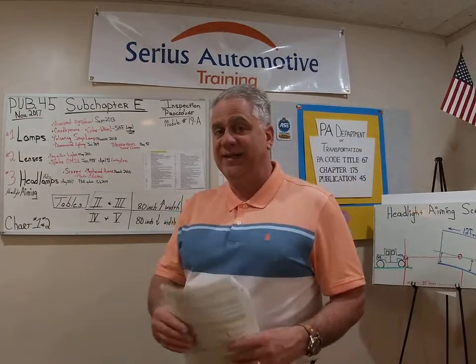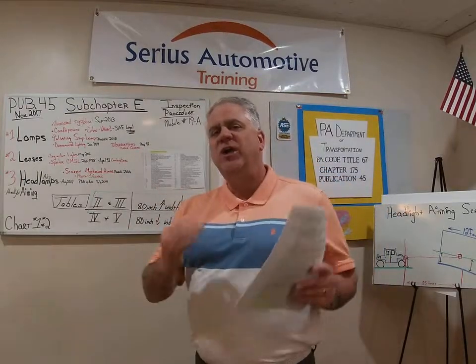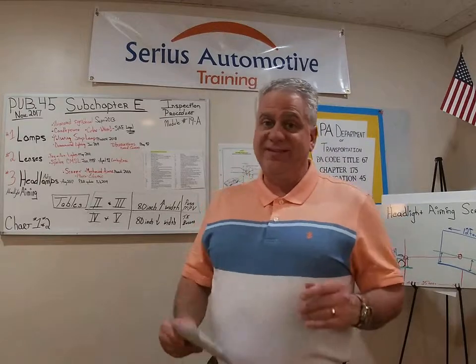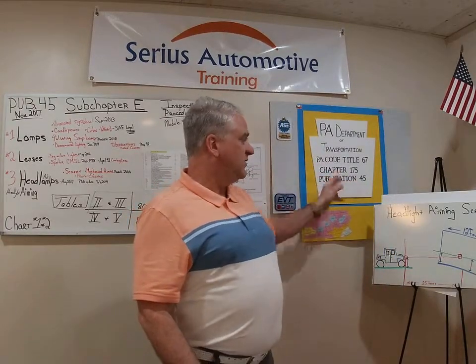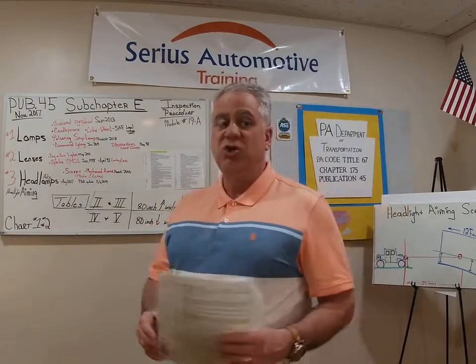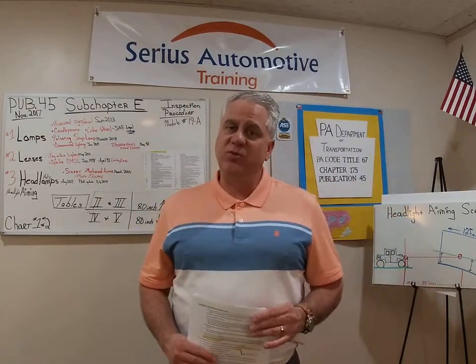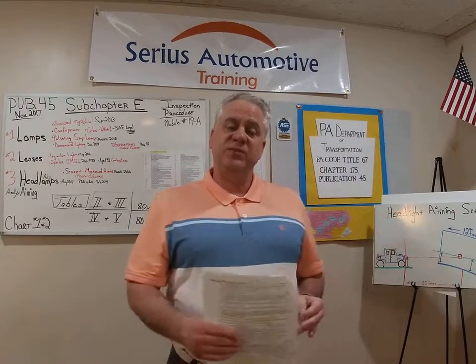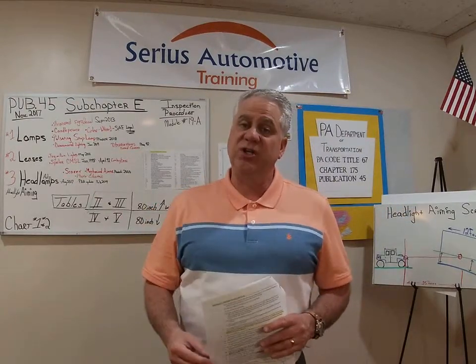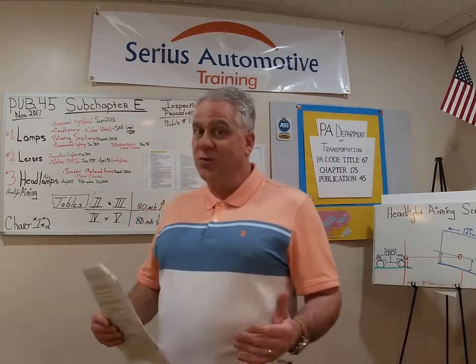Bulletins are great information. The DMV website for Pennsylvania has all the bulletins back to 2000, and mine go all the way back to 1992. They take PA Code Title 67 Chapter 175 and break it down into real-world information. Today, not only could you be taken in front of an administrative court for Pennsylvania inspection penalties, but now you're also taken in front of a district judge. So you really need to know this information and where to find it.